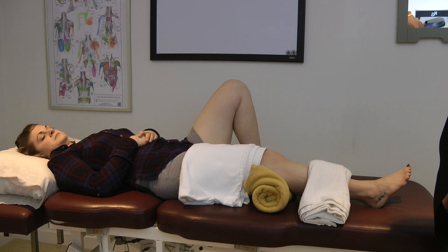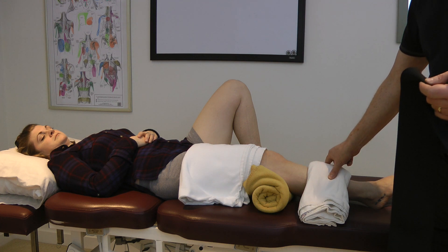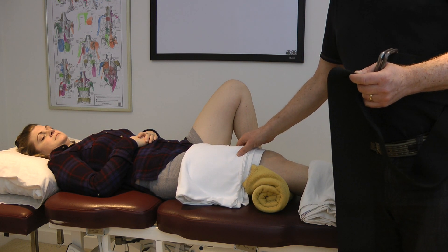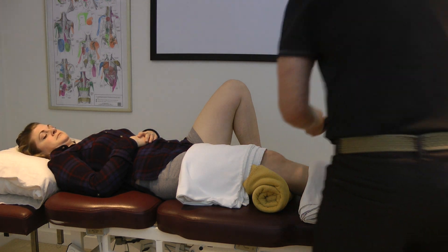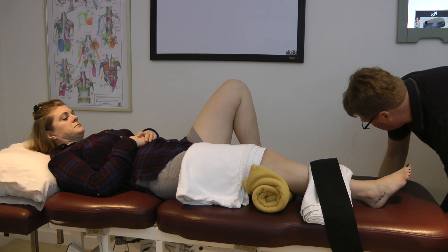We're going to start with this end range loading technique for the tibia. I'm going to use two belts — one is placed here in the mid-tibia and the other on top of the femur to stabilize the femur and the knee. So I've got my Arthokinetic Stabilization Belt or strap, placed around the table.